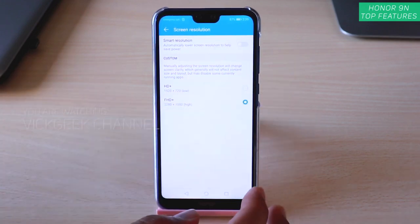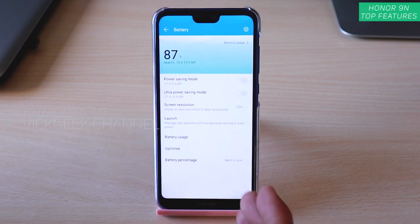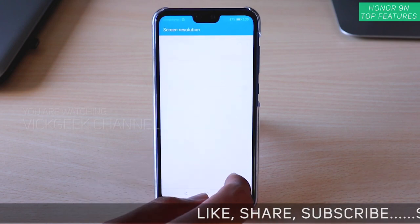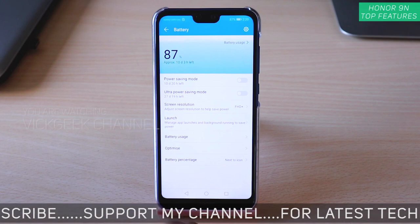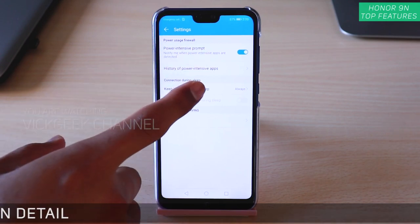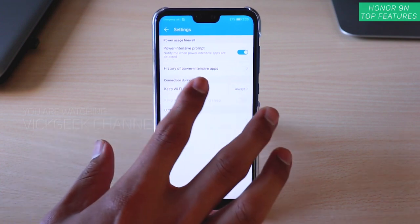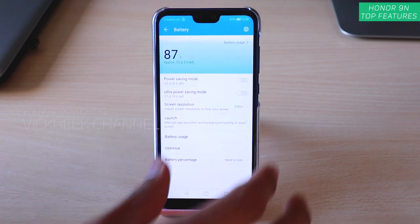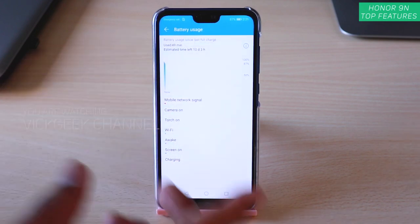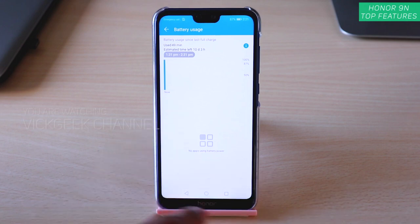Another thing to keep in mind is screen resolution. If your battery is at 10–15% and you have no choice, reduce resolution to HD+ and it will boost battery further. To get back to full quality, go to Screen Resolution and tap FHD+. There are also settings for power-intensive app prompts, history of power-intensive apps, and keeping Wi-Fi on during sleep, which you can disable. Battery usage details are shown if you tap the eye icon to see which apps consume the most.